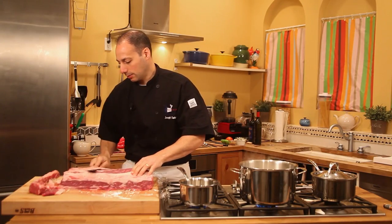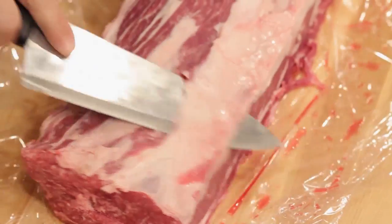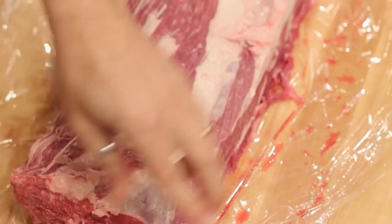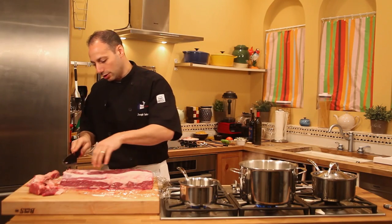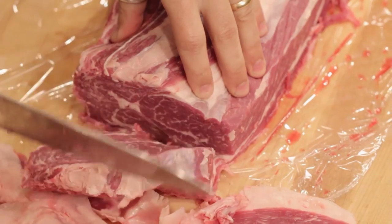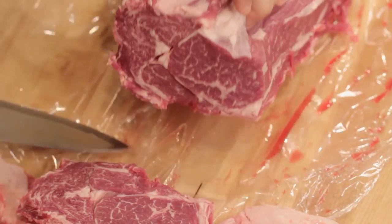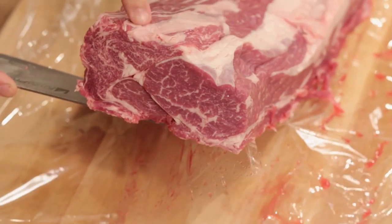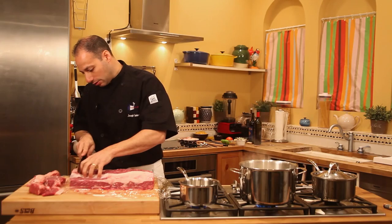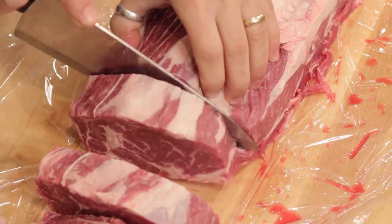You might want to take some of this combination of fat and silver skin off. A little bit of fat adds some flavor to it. We never serve the first piece on the end here for steaks — it's usually a marinating piece of beef. But if you notice, I'm going to lift this up and you can see the marbling in this beef. Incredible. I'm going to cut two, probably 12 to 13, 14-ounce pieces here.